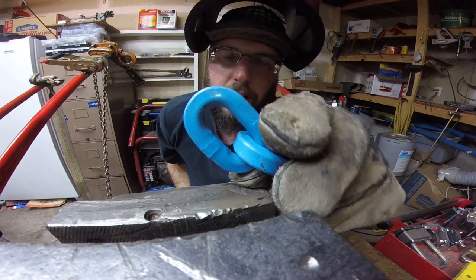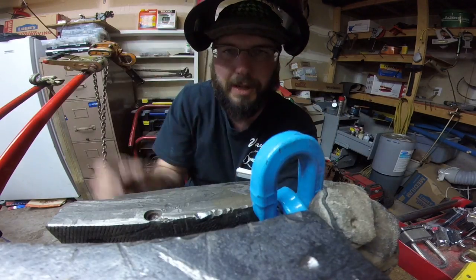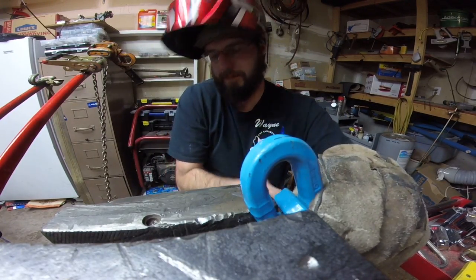Peiwag 3/8ths — this is grade 120 lifting chain versus angle grinder.